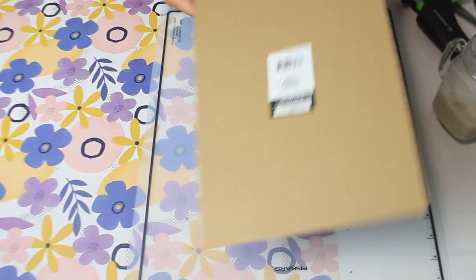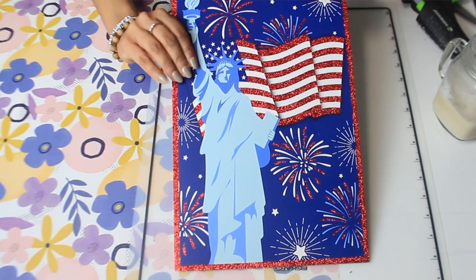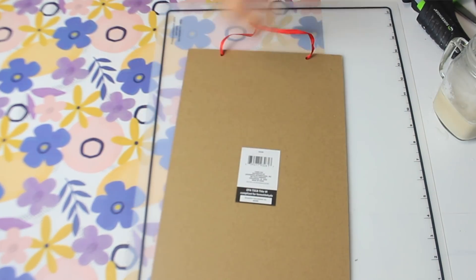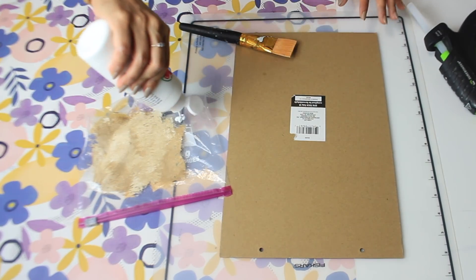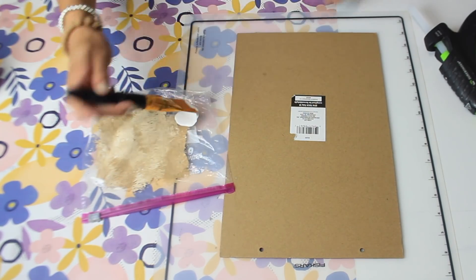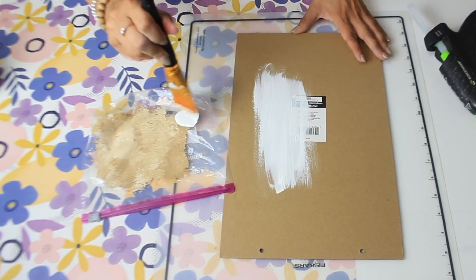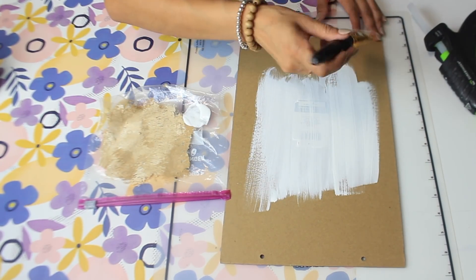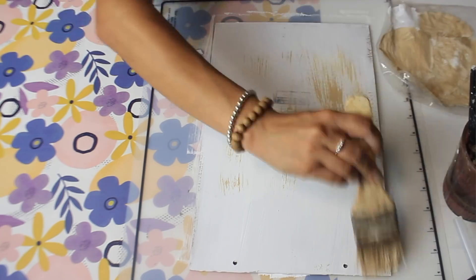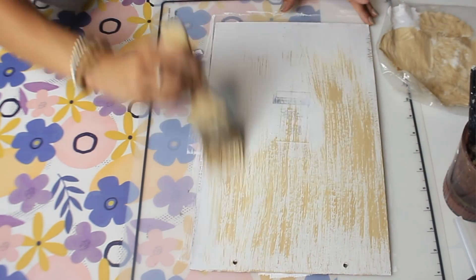For DIY number three I'm making a fall sign out of a Fourth of July Dollar Tree sign. I'm going to use the back since the front has glitter, and I'll paint it with some white Apple Barrel paint. I'm leaving the sticker on because you can never get those stickers off Dollar Tree cardboard signs — you won't see it anyway because I'm going to cover it with a pumpkin. I'll also go over it with some hazelnut using my bristle brush.